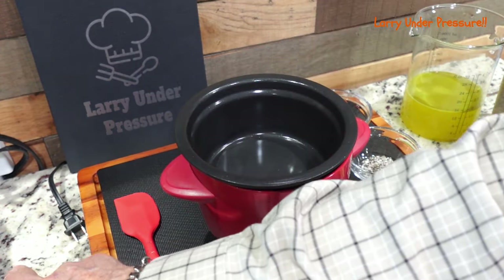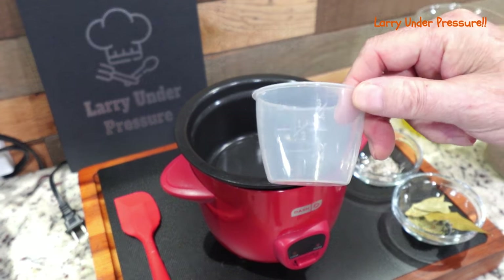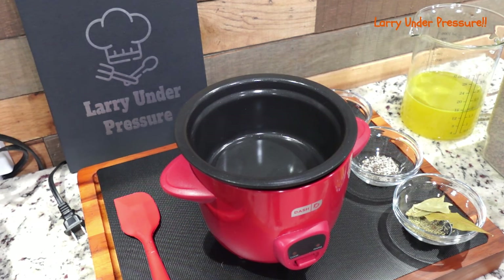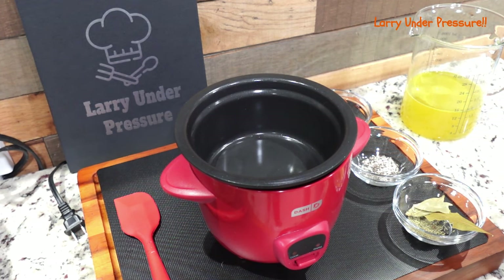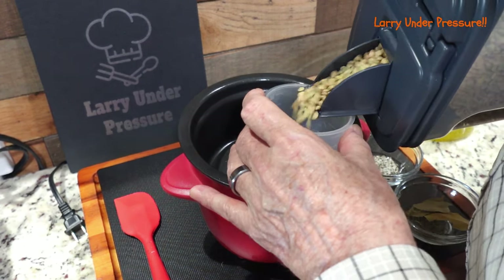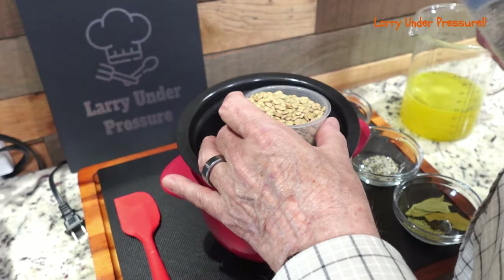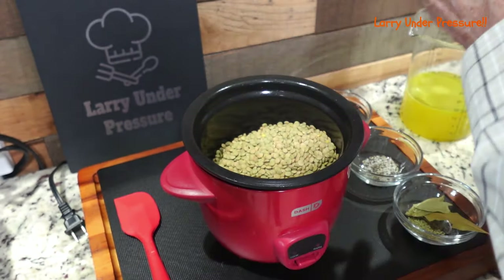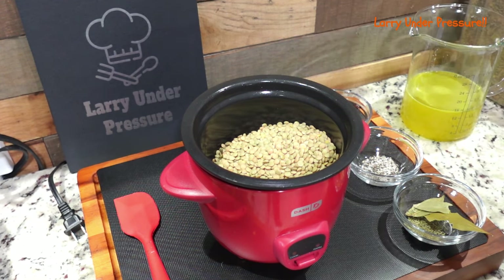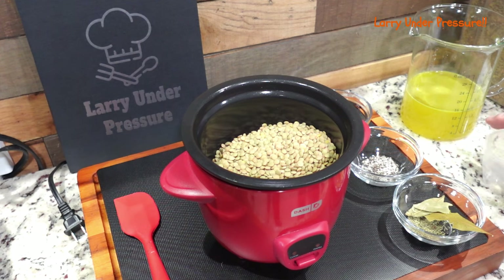So let's start with the lentils themselves. We're going to be using the measuring cup that came with the rice cooker. I'm going to call it cups, but this is actually not a full cup — use the cup that came with your rice cooker, and I think it's actually about three quarters of a cup. I'm going to put one of these in — I was thinking of the liquid. One full one of these of the lentils into the bottom of the pot. You can rinse these and soak them a little bit if you want to, but I'm not going to do that. I've found that it's not necessary. There are the lentils.